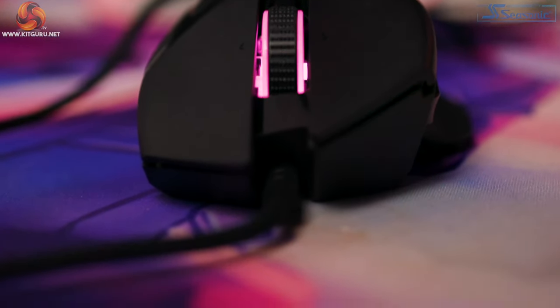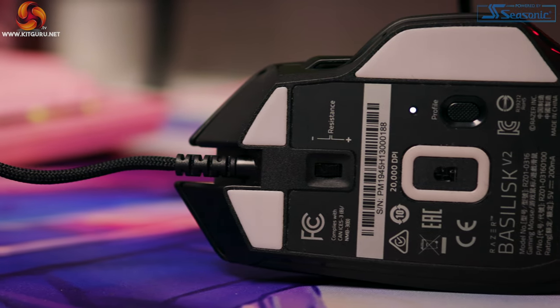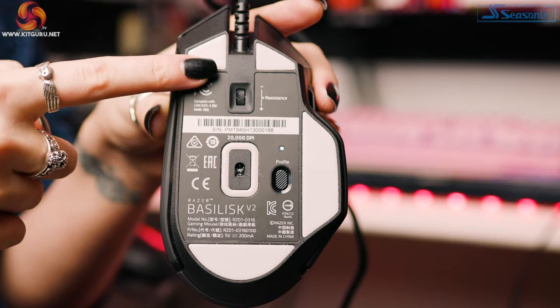Underneath, looking at the design — to be honest there isn't much of one. You've got lots of information such as DPI, serial number, barcode, compliance, safety logo, name, and so much more. I feel it's a little bit crowded and they could have put more effort into the design, although I know that's a running theme for Razer. The 100% PTFE feet are really good to see — they weren't on Version 1 but they are on Version 2. You can really see the difference in how smooth this one is. Overall I do love the design; it's aggressive and a little bit of an improvement on Version 1 because Version 1 is quite rounded.